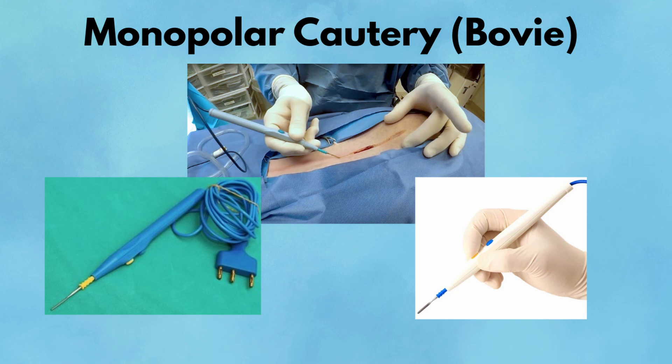You'll hear the telltale buzz in almost every open surgery. Always double-check the grounding pad placement — if it's not in full contact with the patient's skin, current can exit in unpredictable and dangerous ways. Pearl: Keep the tip clean; eschar buildup reduces effectiveness and can lead to unintended arcing or thermal injury. Pitfall: Never activate the cautery near metal instruments or when it's in contact with bowel or vascular structures — it can cause deep, hidden burns or perforation.